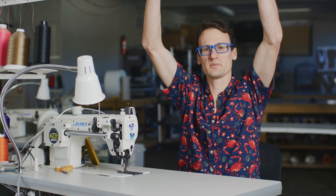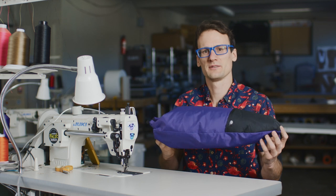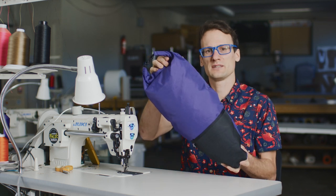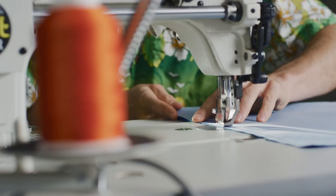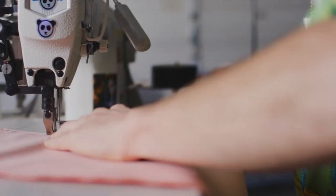The final piece of the Ripsy puzzle — a dry bag, but not just any dry bag. This one's tailor-made to fit perfectly inside the harness. Dry bags will be sewn and seam taped right here in our Flagstaff workshop.